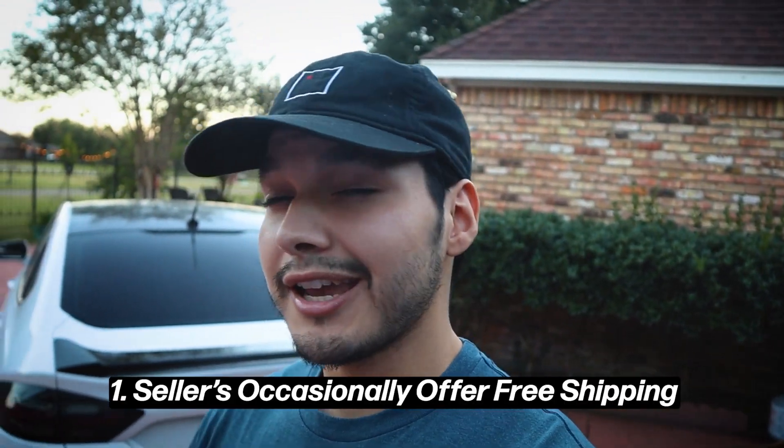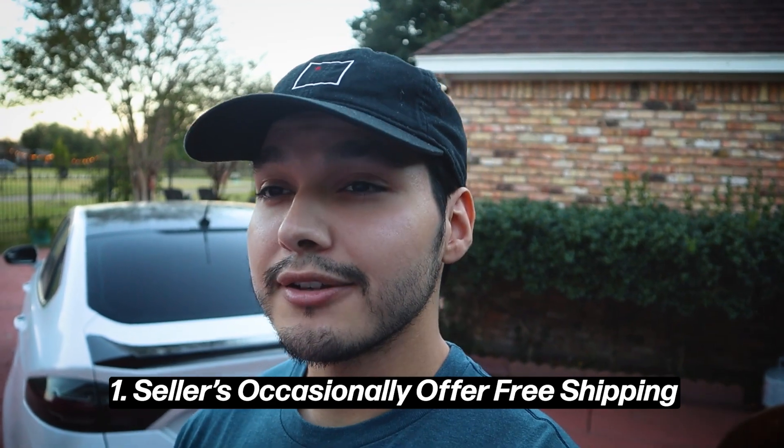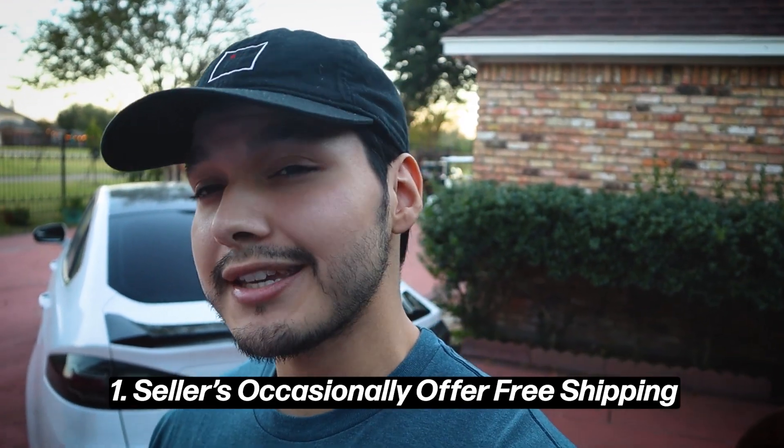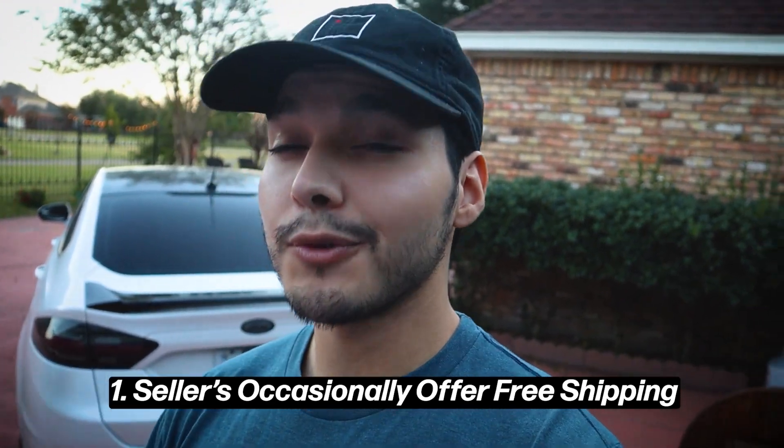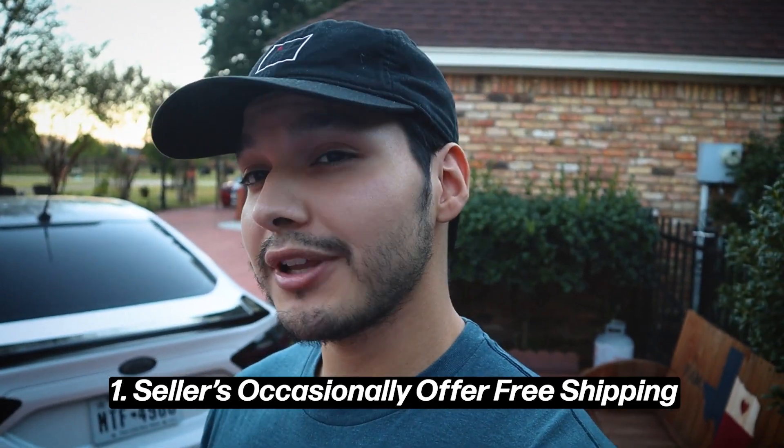I want to start off with three tips that are arguably more important than the price breakdown, because even though the parts are out there, this will help you save some money and possibly even make some money back. So the first thing is a lot of the parts come from eBay. Occasionally sellers will waive the shipping fee. My best guess is they're low on inventory and want to get new ones in, so they're more motivated to get rid of what they have. Occasionally you will actually save some money in that aspect, and I can give you an example specifically with my headlights.